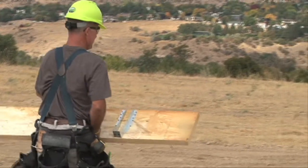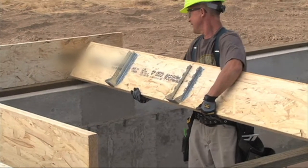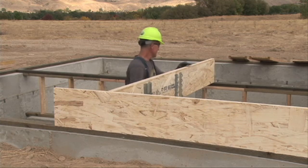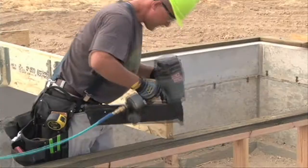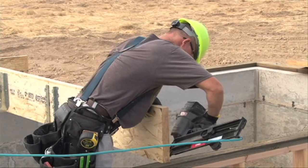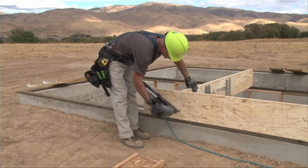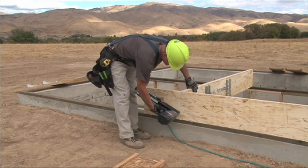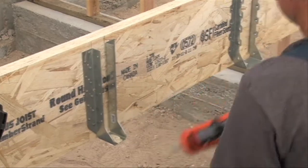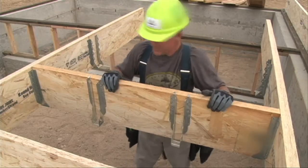Once you've installed the hardware, stage the beams by the foundation. In this case, we're installing two 1 3/4 inch timber strand LSL beams with pre-attached hangers. As you can see, we're toe nailing one nail on each side into the knee wall, and then three nails through the rim into the end of the beam. Next, we want to install the timber strand LSL header with pre-attached hangers. We are going to apply adhesive to the seat of the hangers before setting the header in the hanger.